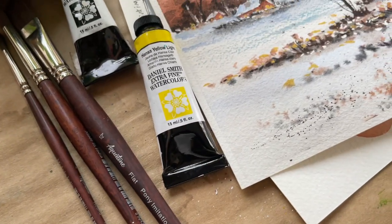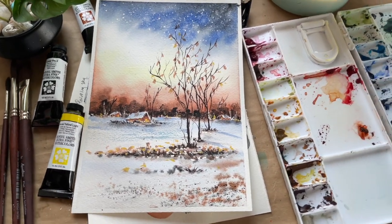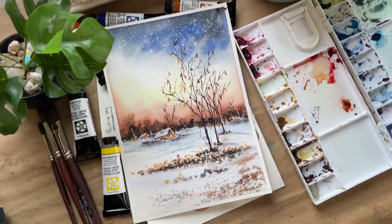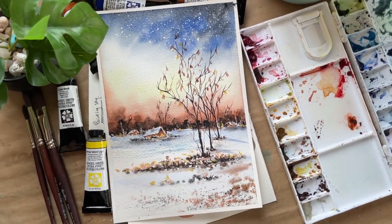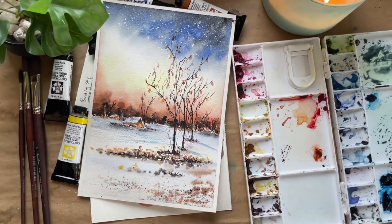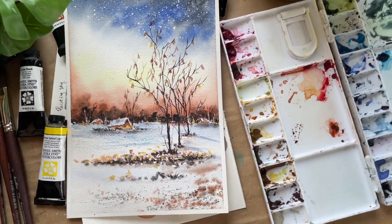If you want to learn this landscape, head over to Skillshare — I have all the links in the description box below. If you are not on Skillshare, just click on the link and you will get access to all of my classes as well as other teachers' classes for 30 days. Hoping to see you in the class!